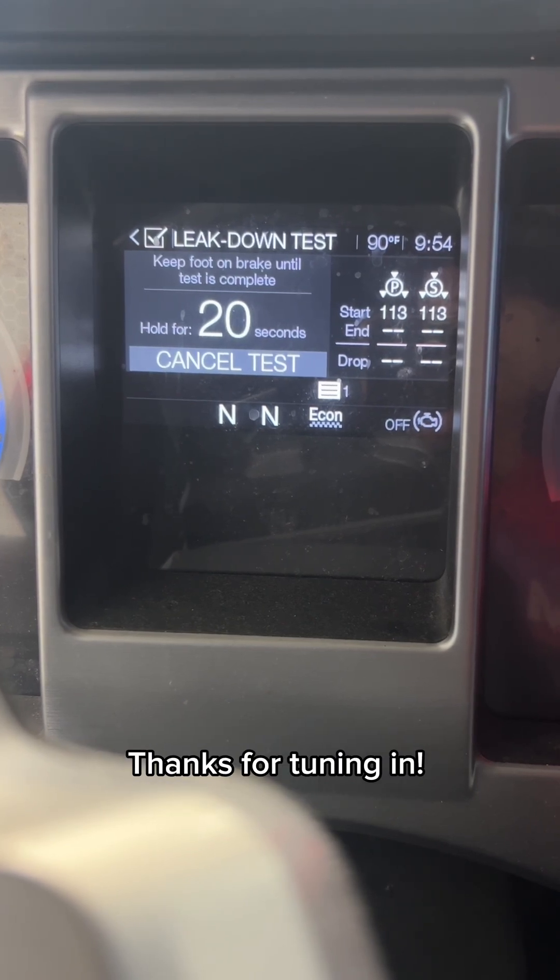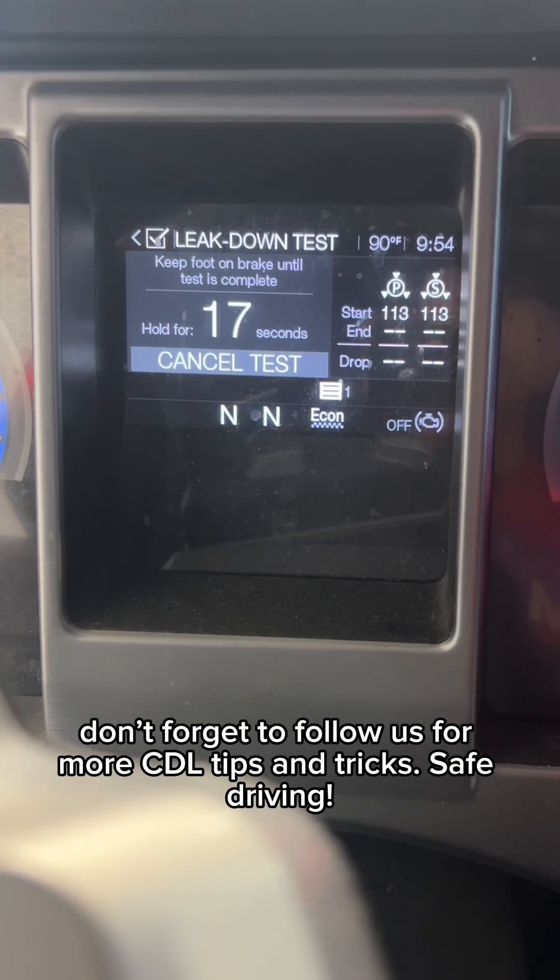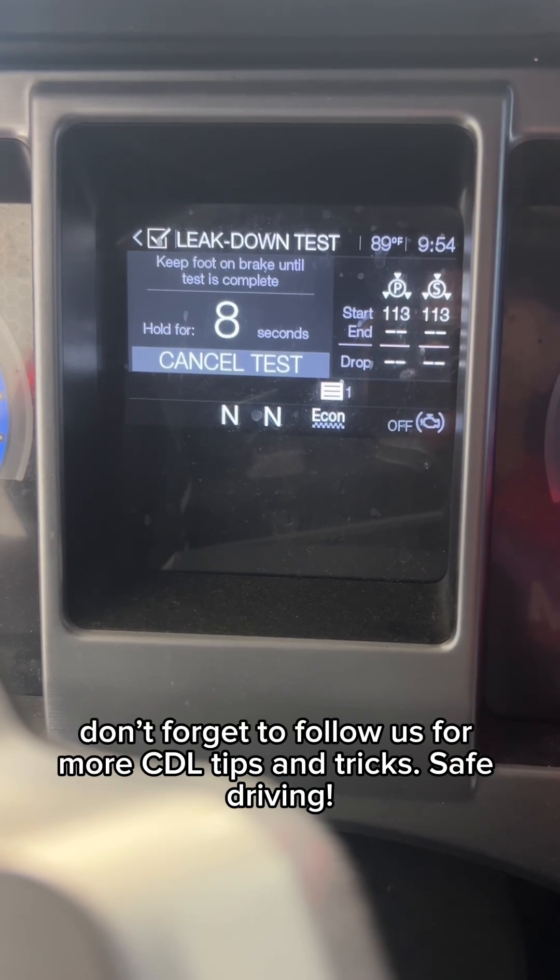Thanks for tuning in. If you found this helpful, don't forget to follow us for more CDL tips and tricks. Safe driving.